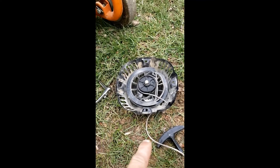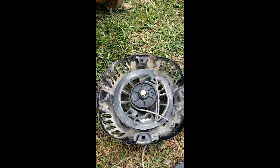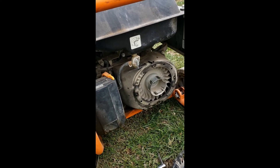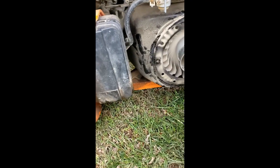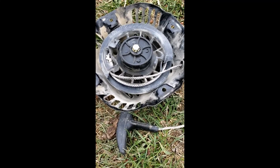Now the only thing is this thing was bound up here. I gave it a little turn with the drill because that thing shot - it's broken on the inside. I didn't notice that.